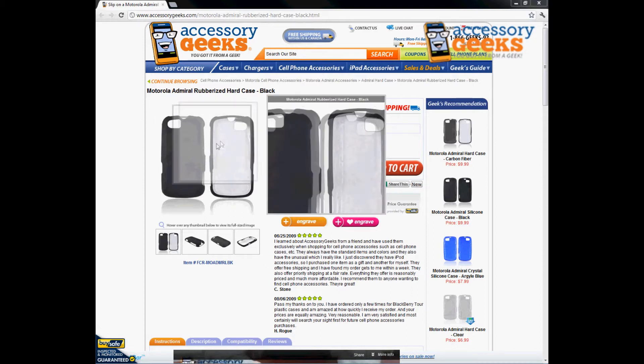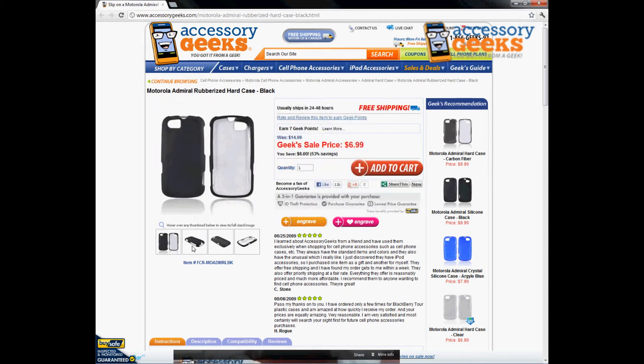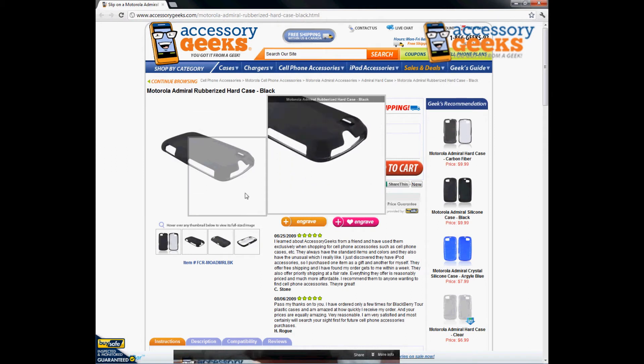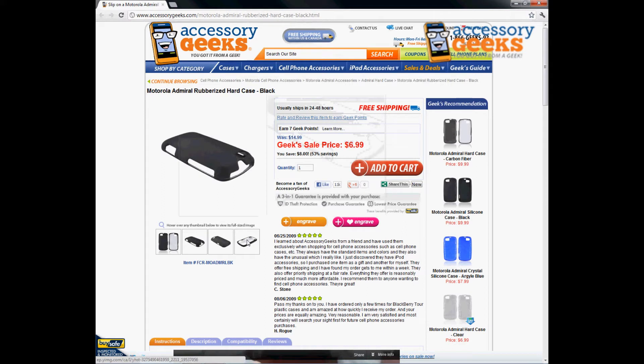It also has all the openings that you need — headphone jack, camera, all the side buttons, as you can see here, are all accessible. So you don't need to remove the case every time you're trying to charge your phone or press a button, which is really nice.